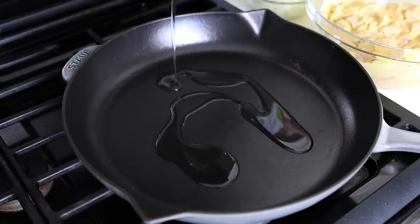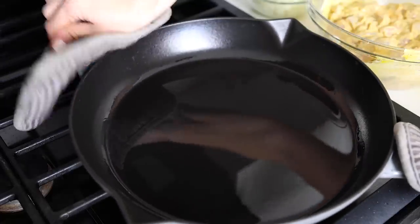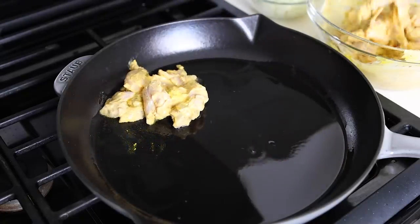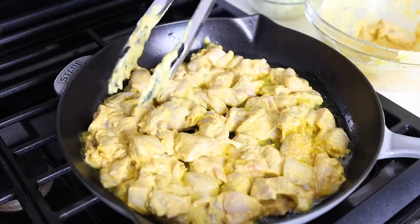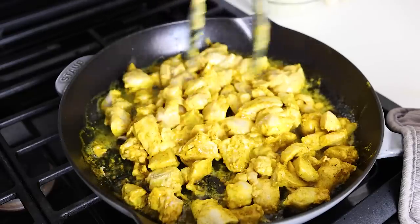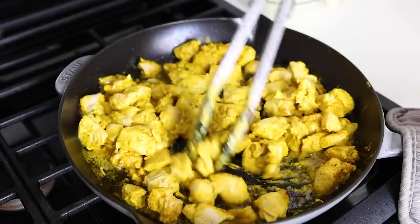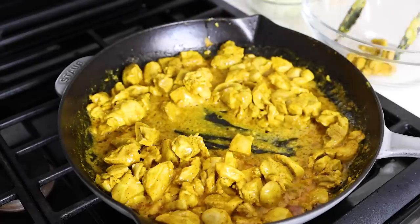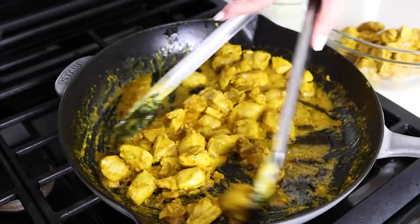Once your chicken has marinated, add two tablespoons of olive oil or avocado oil to a large sauté pan on medium-high heat and give that a swirl to make sure the bottom is fully coated. Use tongs to add your yogurt and spice marinated chicken to the pan — you may need to work in two batches depending on the size of your pan; it's best not to crowd the pan. Cook the chicken on one side for about three minutes, then flip and cook for another two to three minutes until opaque and cooked through. Then remove the chicken to a bowl. Note that the chicken won't really brown because of the yogurt marinade, so once it's cooked through, you can remove it from the pan.